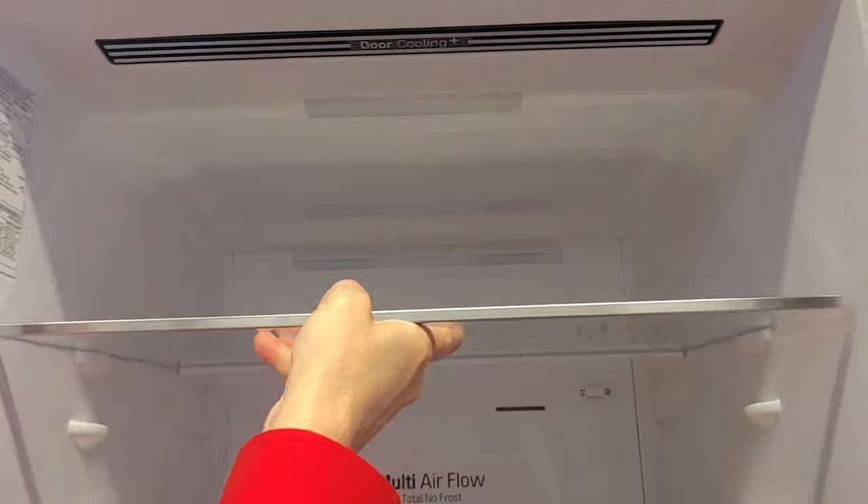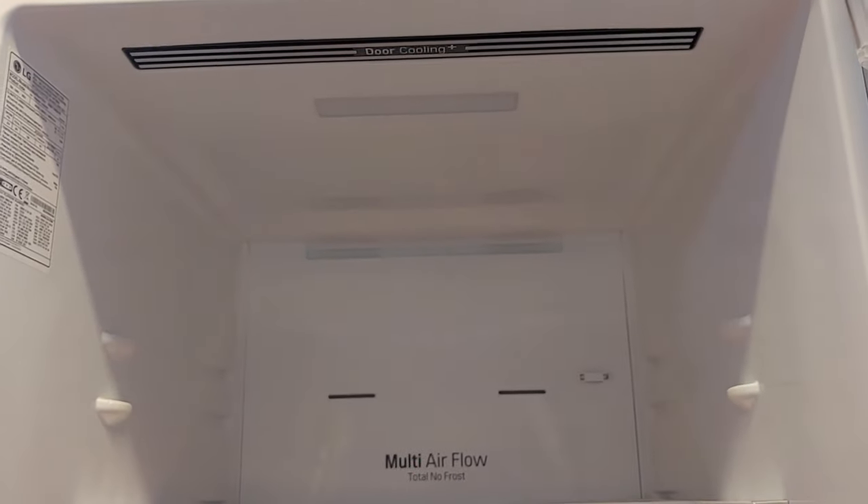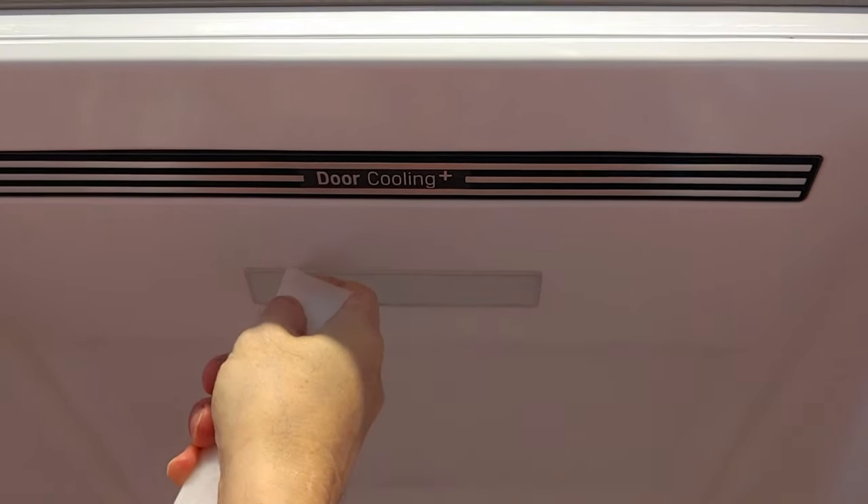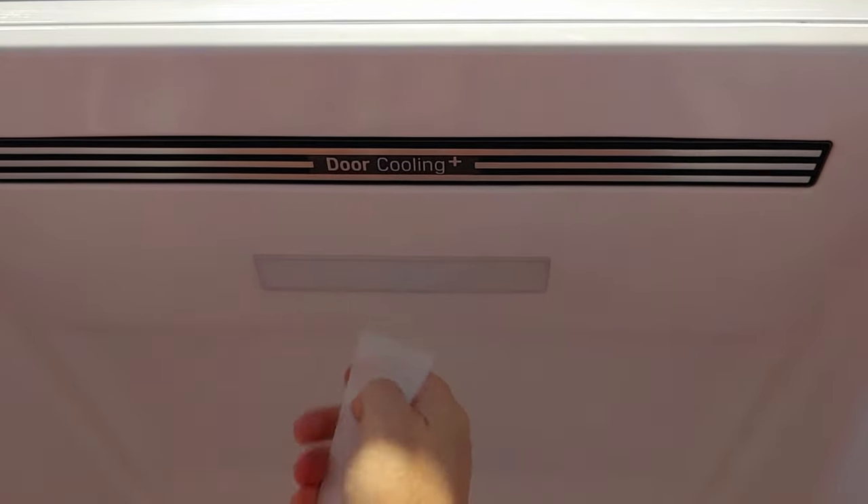To create working space, remove the shelves or any other obstacle. Find out where the cover is clipped by gently placing a scoop between the cabinet and the light cover.